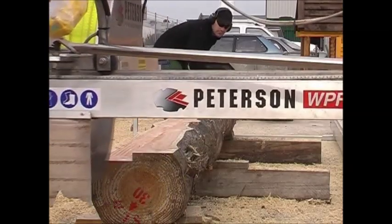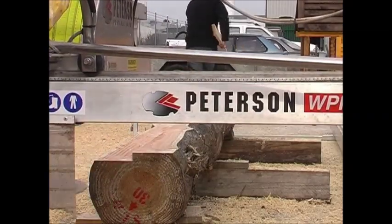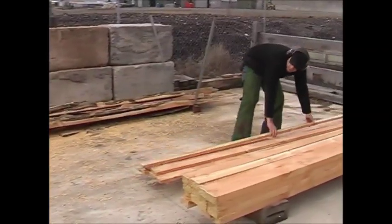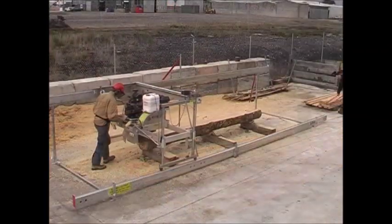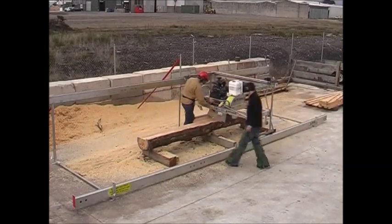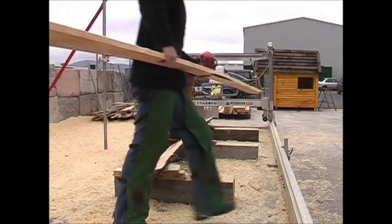As you can see, the two cuts have intersected at the right point, leaving the operator with his first clean, straight board. Now the process continues as the log is milled one layer at a time, until nothing but the waste of the bottom slab remains.